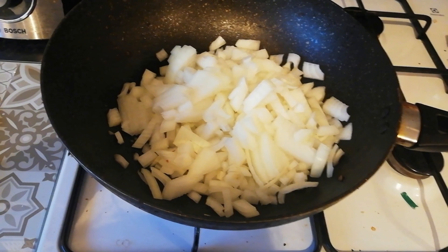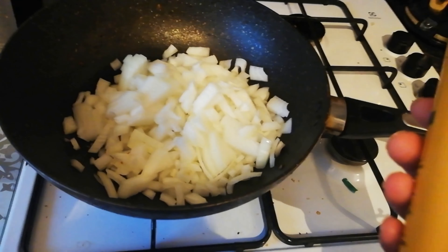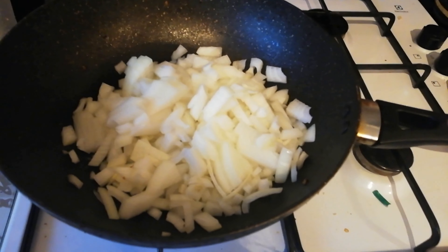I've done two onions in total and I've squirted in some butter-flavour one-calorie Fry Light spray. I'm just going to cook those off and then I'll do the peppers.